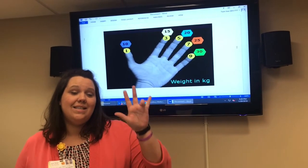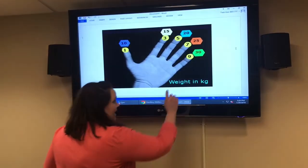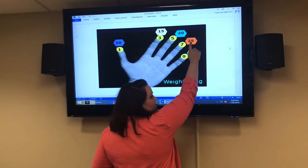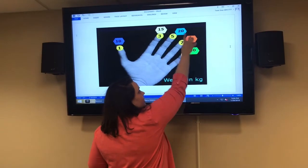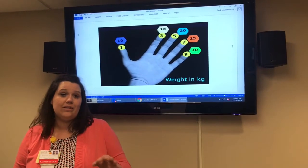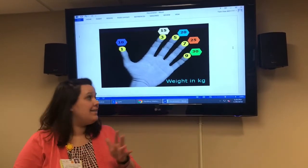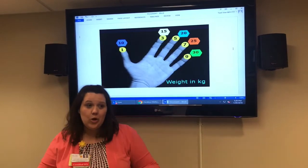Another trick: take your code dose of epi by moving the decimal point one place, so a twenty-five kilo child gets 2.5 mLs. A thirty-kilo child gets 3 mLs, a twenty-kilo child gets 2 mLs. In this case our seven-year-old gets 2.5 mLs as your code dose of epi. And looking at this, you can see it corresponds to orange on the Broselow tape, so you can crack open your orange drawer.